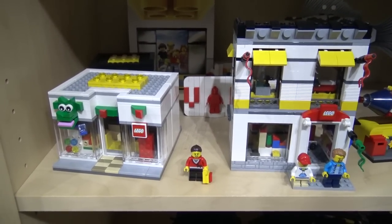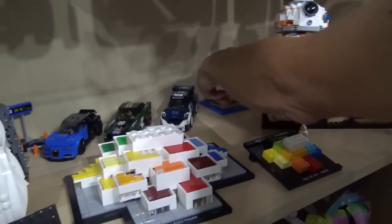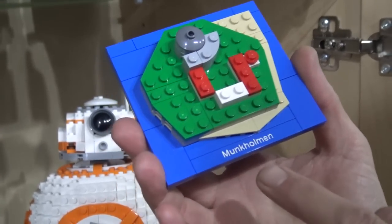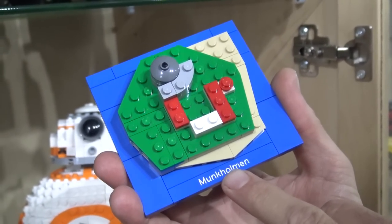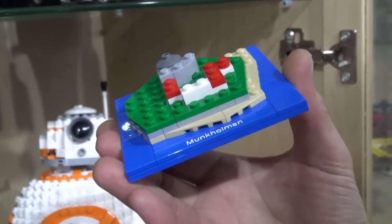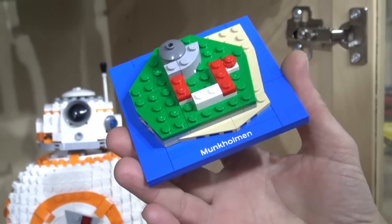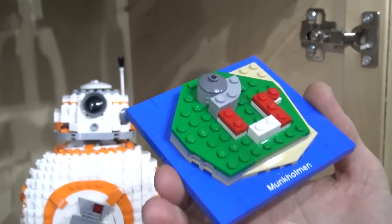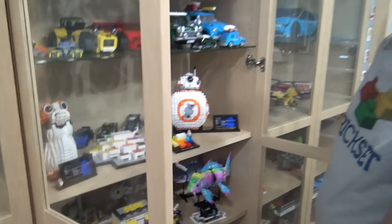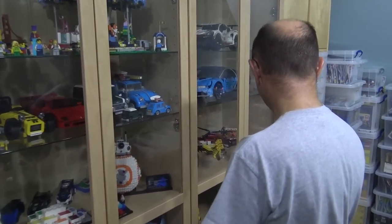What's that micro-scale island build in the back? That was a gift to participants at the Trondheim LEGO event last year — this is an island just off the coast of Trondheim. We went over on a boat, and our evening event was held at this castle — actually an older military fort. Oh wow, that does sound like my type of event! It was a nice little memento, designed I believe by the Norwegian certified professional, whose name I can't remember, but I think he was responsible for that.